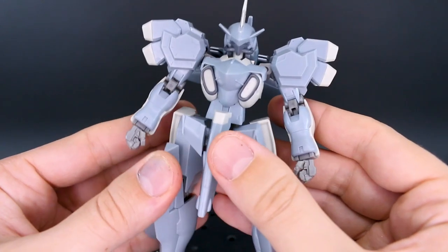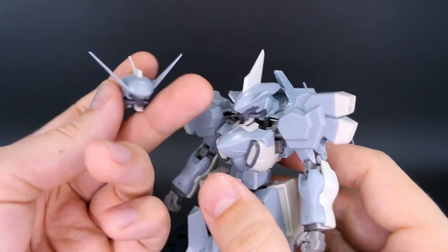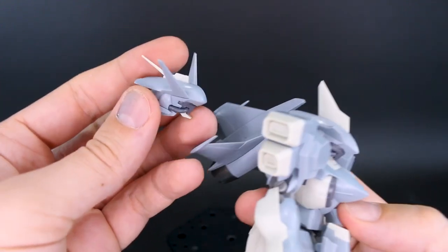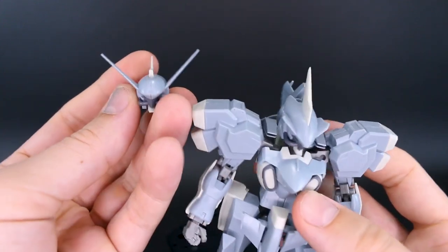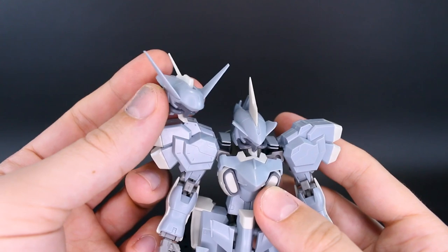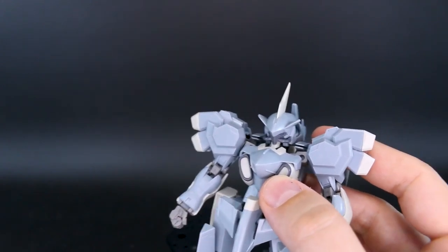Now let's look at the optional parts. Starting with the head, there are two versions. The standard Stylet/Kanjar head and the head from the Extend Arms set, which has a more bulbous front look. The wing at the top is significantly smaller — basically a little antenna — and it has big wings out the sides instead of small ones. The face is basically the same with little tubes off to the side, but the top of the head shape is different.